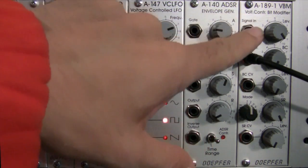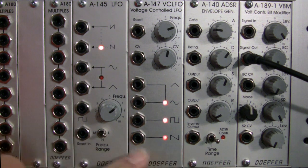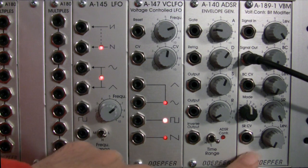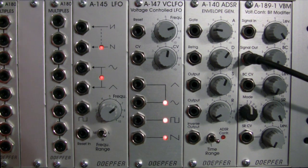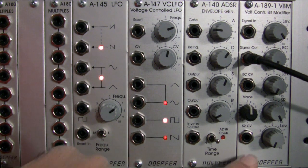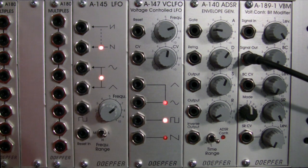We're going to be going over some of the basic features and functions of this particular module, and then later in the demonstration we may bring in some of these other modules as well to voltage control some of the parameters. This particular one is considered to be a distortion unit — it's a flavor of distortion, and it distorts the audio signal coming in by modifying the bit rate and the sample rate of whatever signal you're feeding in.